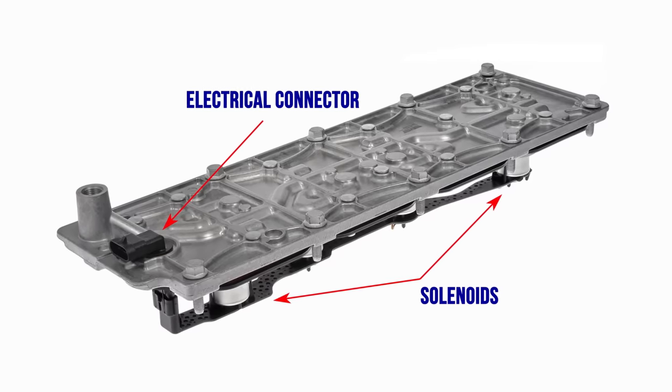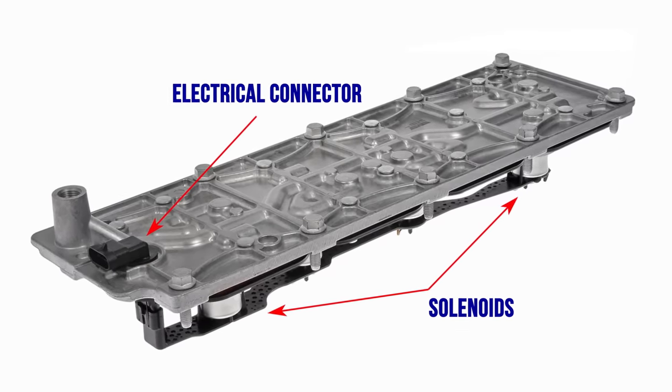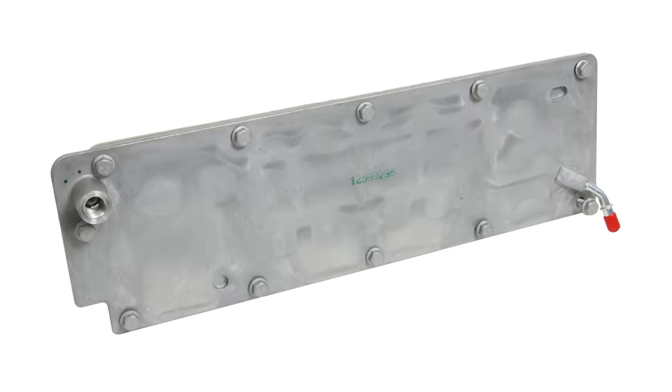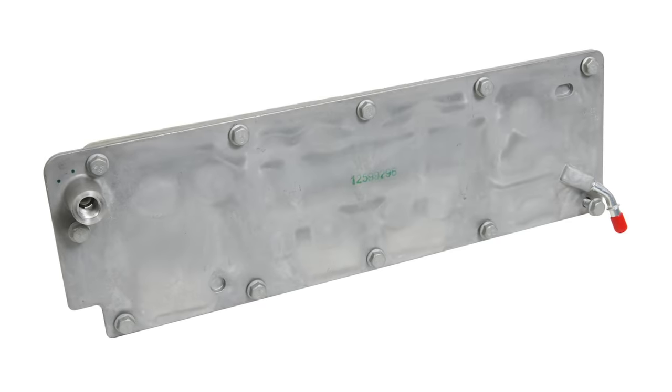Say you're going through a salvage yard to find an engine for your old hot rod — how do you identify an engine that's equipped with AFM? First is the valley cover. The AFM cover is ribbed on top with solenoids on the underside. It has an electrical connector on the back, and non-AFM engines have just a smooth valley cover.